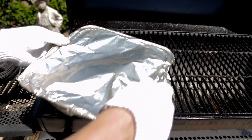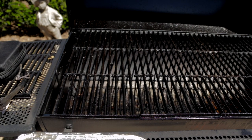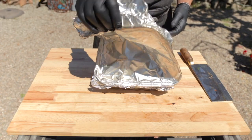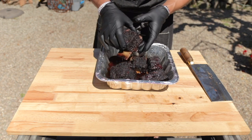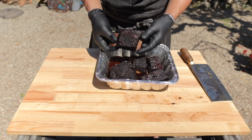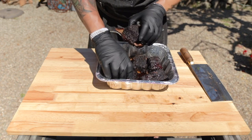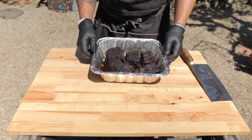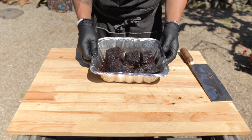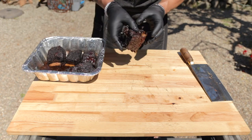After about six and a half hours these ribs are done. You can tell by the pull-back on the meat. After about a 30-minute rest we're ready to cut into these guys — you can see they're just juicy, soft, and tender and ready to eat. Let's go ahead and cut into one so I can show you what I'm talking about.